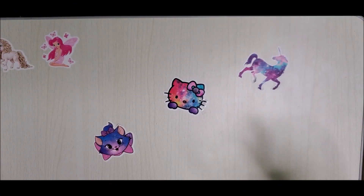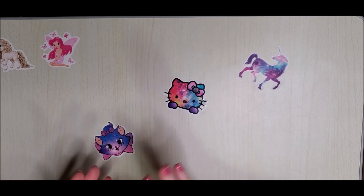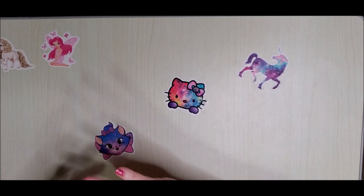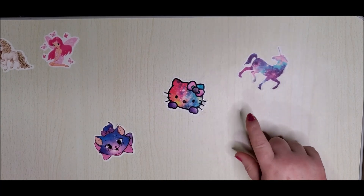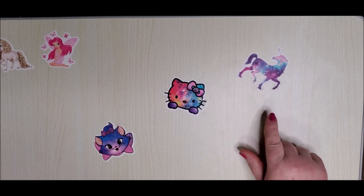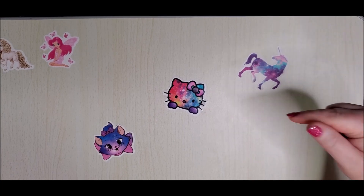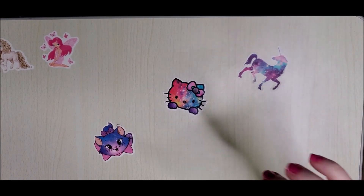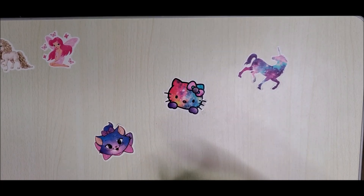Hey, I'm coming to you from the future. I've already unboxed this diamond painting and shown it to you, but I did forget to tell you that you can order from Craft-Ease with the code DONI-20 and get 20% off your order. Make sure to use that code — I will put it down in the description as well.